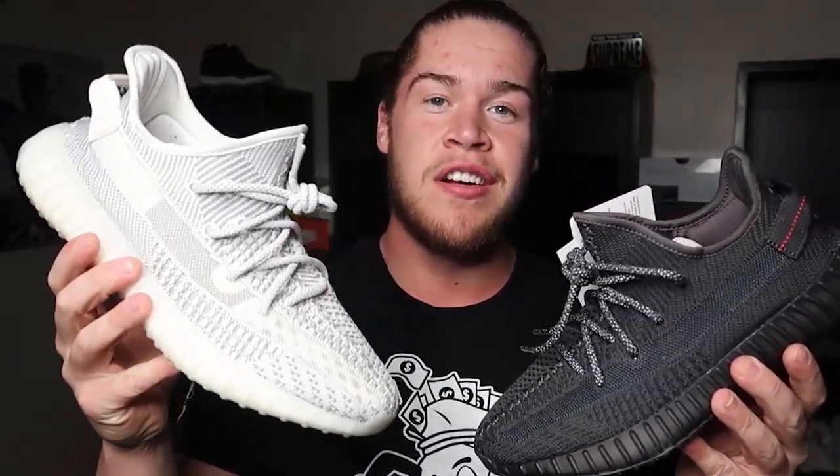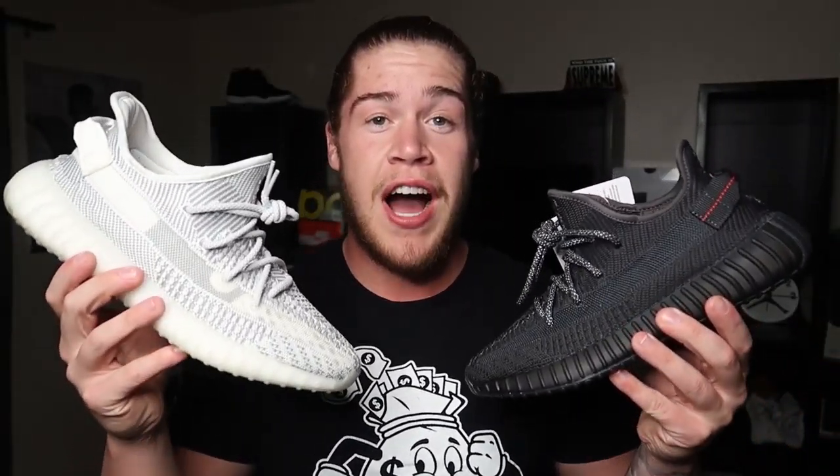Let's get started. We got the comparison right here — the white Statics non-reflective versus the black Statics non-reflective. Both super clean. I love both these sneakers. I think they are fire.